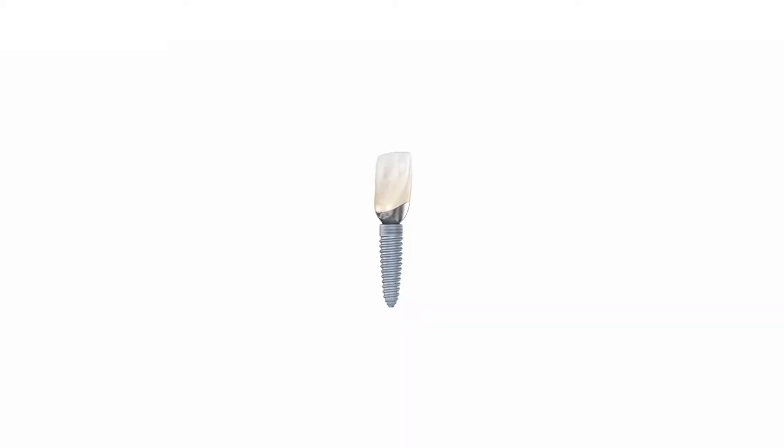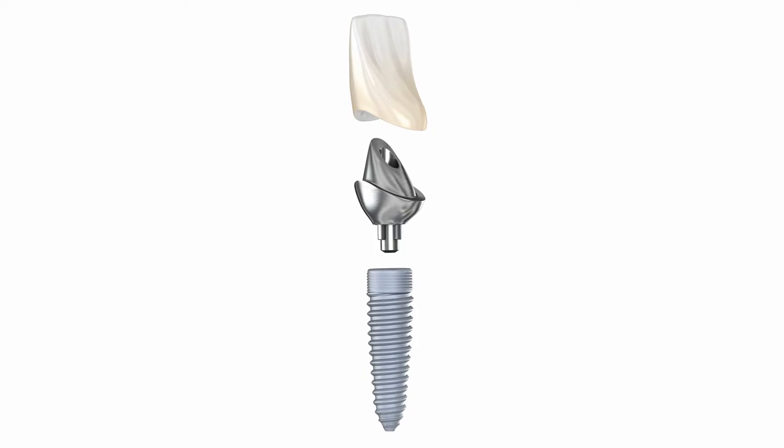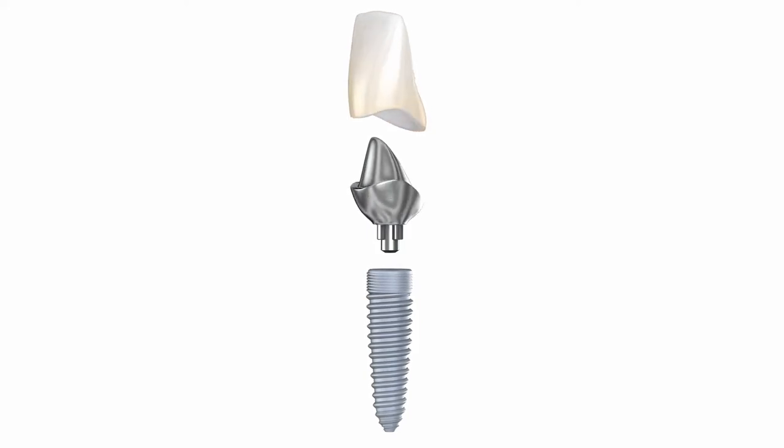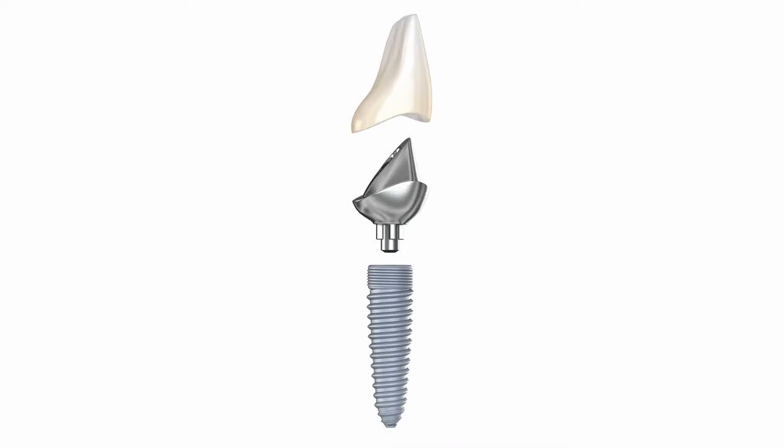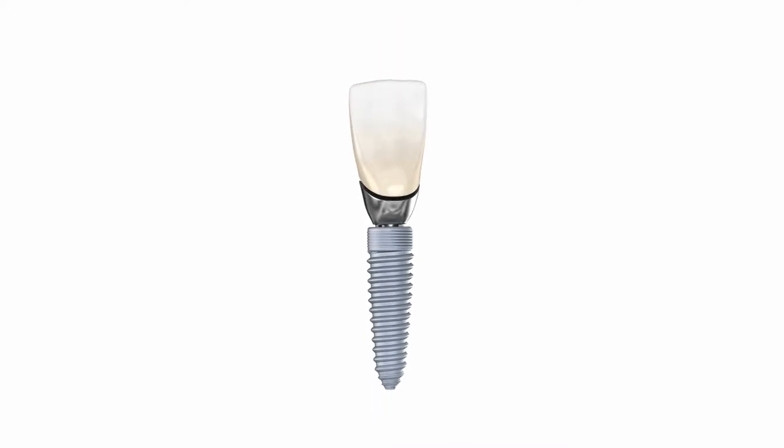These include non-precious porcelain-fused metal crowns, which are often a metal thimble with porcelain baked on top over the tooth. That with a mercury filling and amalgam filling underneath creates something called galvanism.